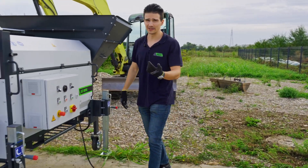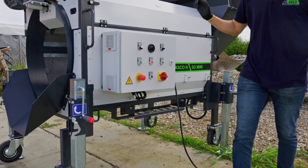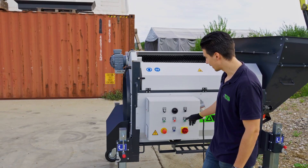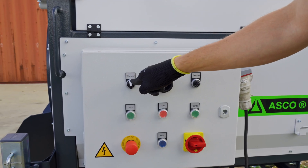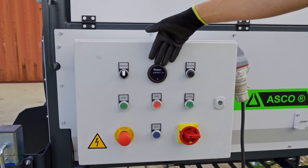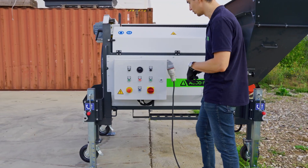Last but not least important is our electrical cabinet. It has a main switch, a start button, a stop button, direction buttons for left and right, a vibration motor potentiometer, a speed potentiometer, and a counter. We connect the power supply to our 400-volt socket.